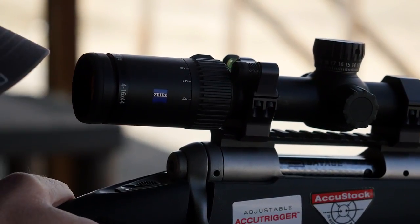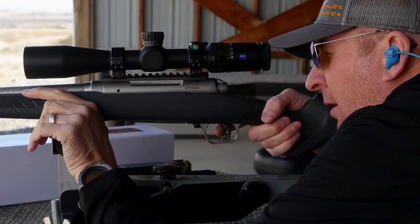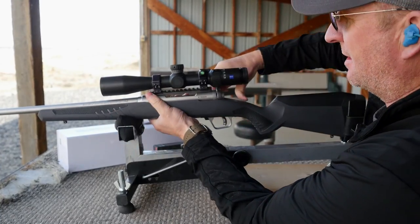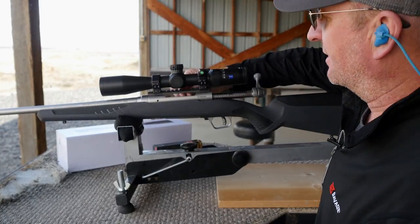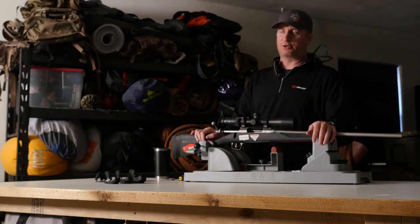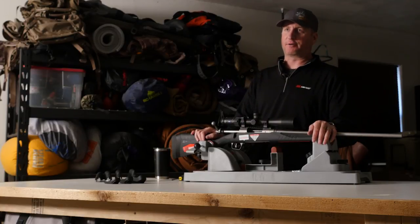And we're off to the rifle range. So there you have it — the Savage 110, very universal, great new product. Head on over to the Savage website and check out all the available calibers in this gun. Shoots nice! And for more great tips, tactics, and gear reviews, head on over to the Eastman's YouTube channel and make sure you subscribe while you're there.